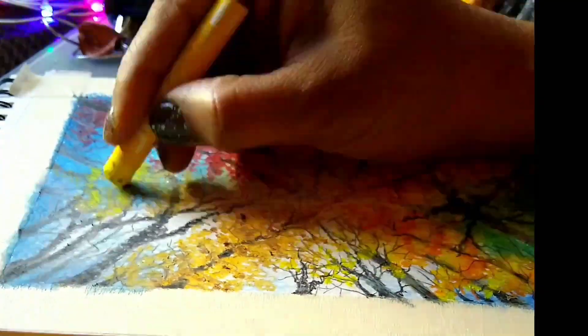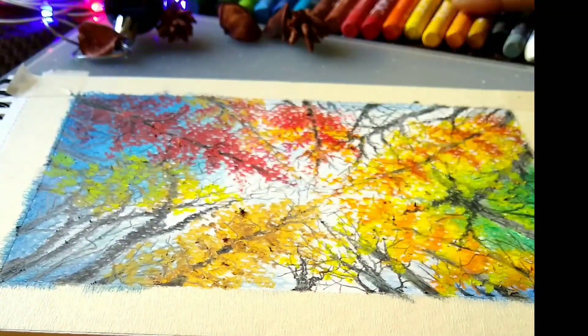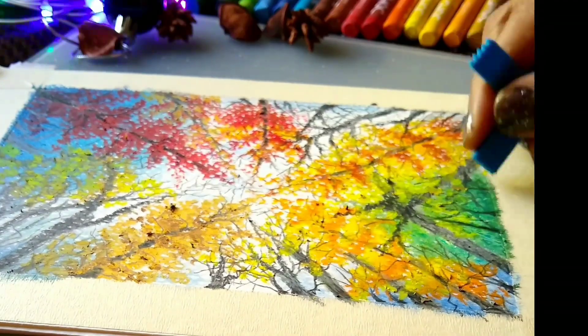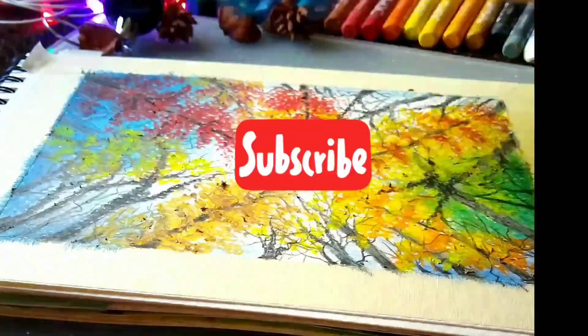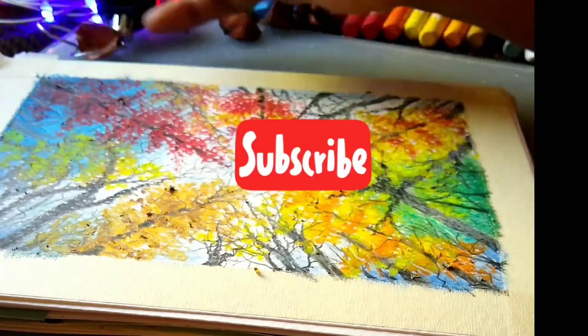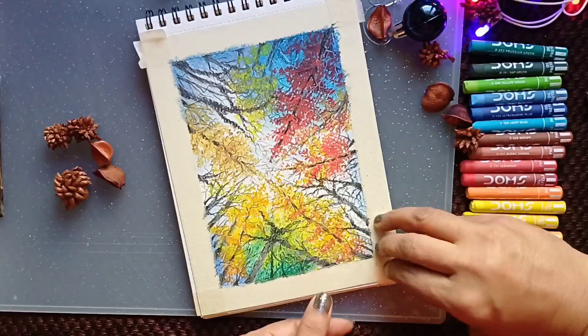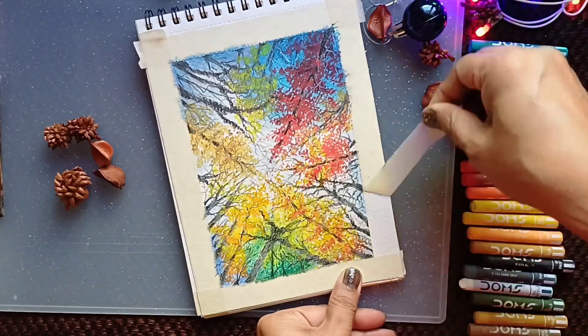Once I complete this, I'm going to use the scraping tool to remove some of the paint to make small thin twigs which look in bright light color. It's so nice, isn't it.